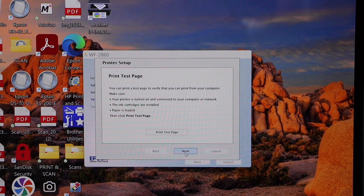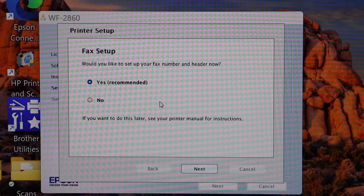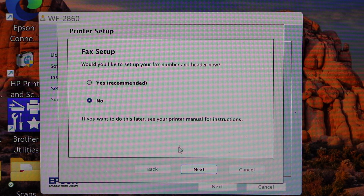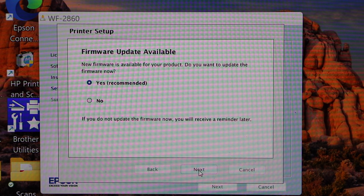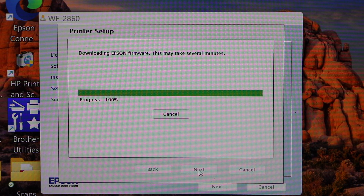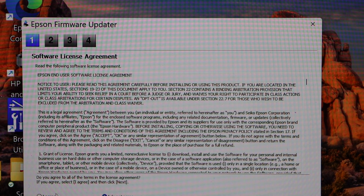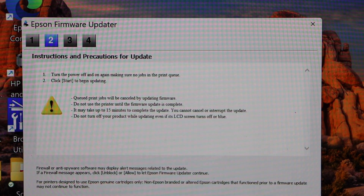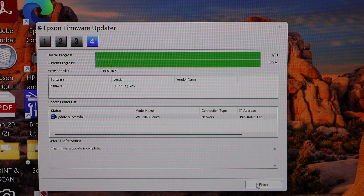Click Next. You can do the fax setup now or later — I'm going to do it later. Click Next. Update your printer — click Yes and then Next. Agree with the update and click Next. The update is done — click Finish.